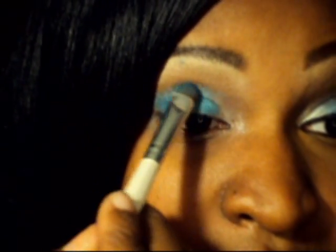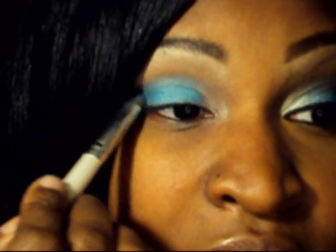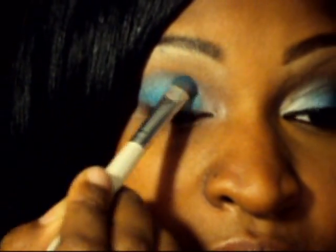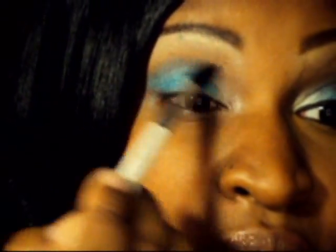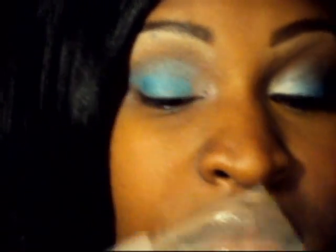Now this blue — I'm going to take that and put it slightly above the blue I just did. It's going to make it look like I really spent a lot of time blending, which I'm not going to do. I'm going to take a fine blending brush and blend that color up into where I had the brown.